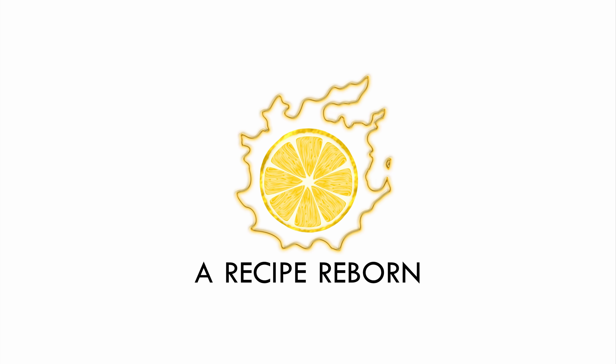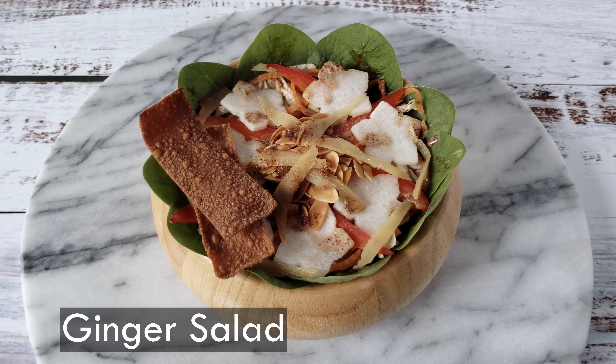Welcome to A Recipe Reborn, featuring your favorite foods from Final Fantasy XIV. Hello, my name is Lemondrop and today I am making Ginger Salad.